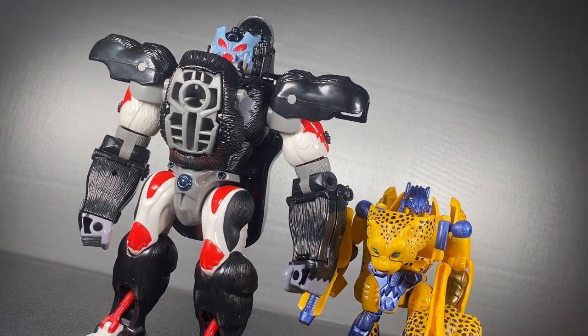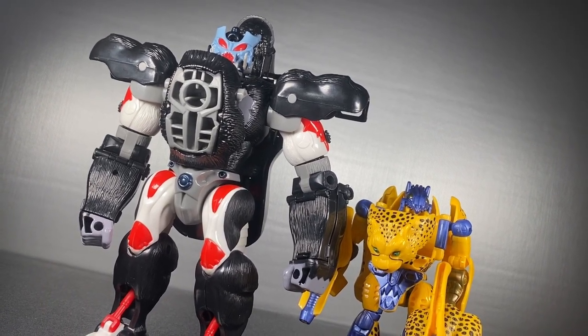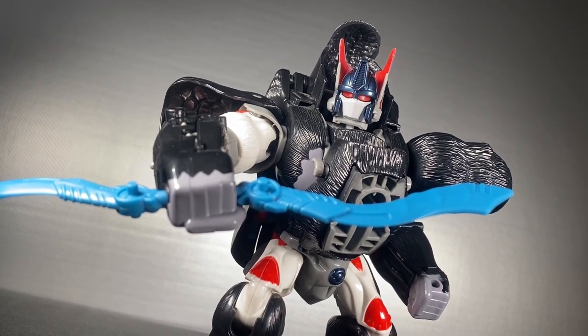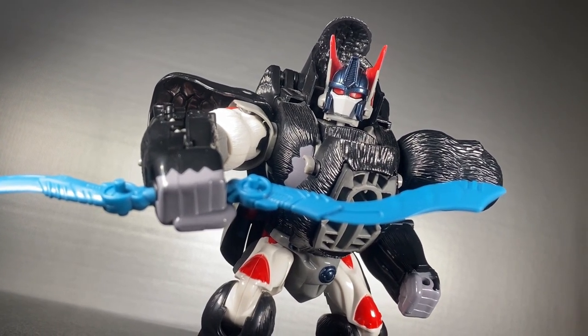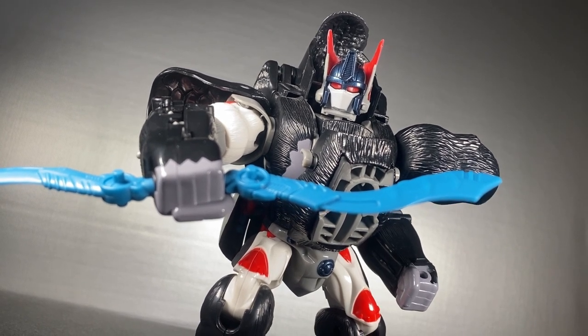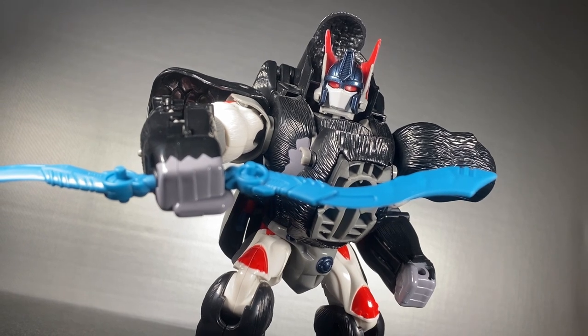Most year-one Beast Wars toys had this alternate head shtick, and Primal's is probably one of the best ones. Next gimmick is his weaponry — he comes with a lot of it. First we have his iconic double swords, and I had no idea until now but they are shaped to store in his back.